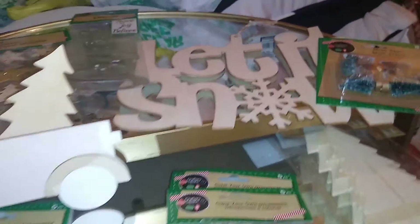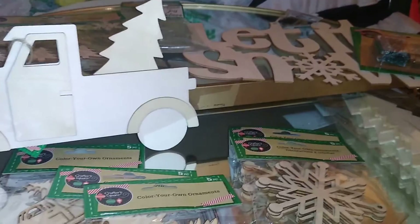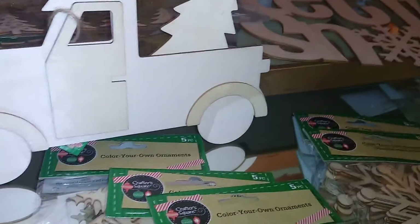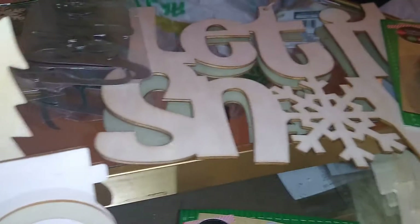Hello my lovely YouTubers, welcome to the channel of the Loquacious One! How is everybody doing? I am the Loquacious One, doing a collective haul of things I purchased this year for Christmas, and I'm kind of putting this together as my crafting and DIY project.